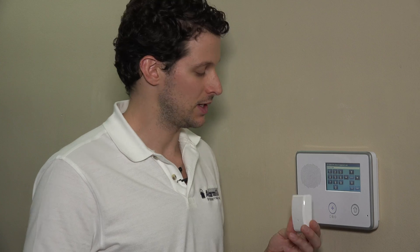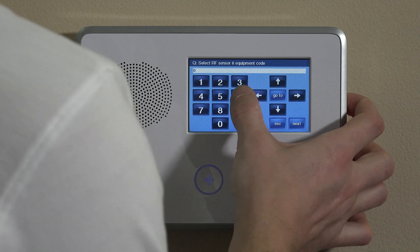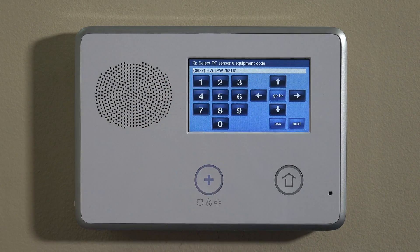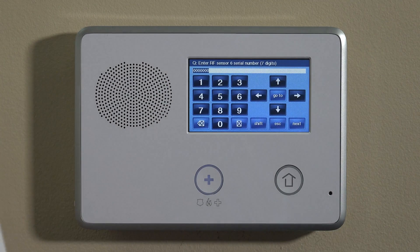Now we have the equipment code. The FF345 has the same equipment code as the 5816, which is actually a Honeywell part. The 2GIG panel does support Honeywell sensors. The 5816 is a wireless door and window contact that uses Loop 2. A lot of third-party pieces like this are mapped to the same loop technology that the 5816 is, because that was the most popular sensor for a long time. The equipment code for the 5816 is 0637 — that'll say Honeywell door window 5816. Hit the down key, and it'll ask for the serial number.